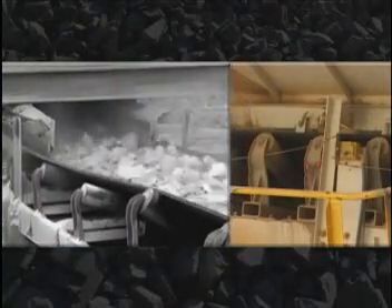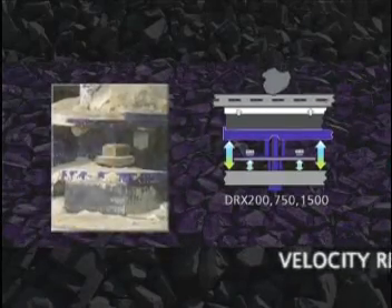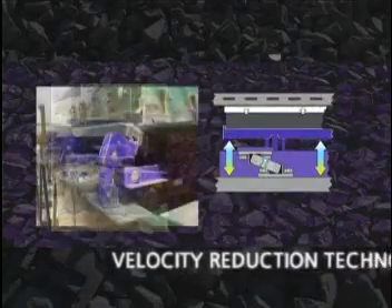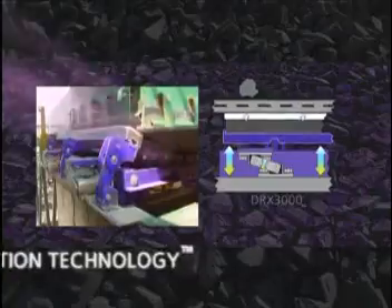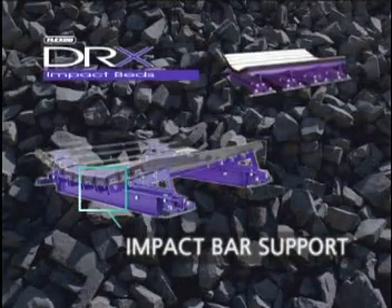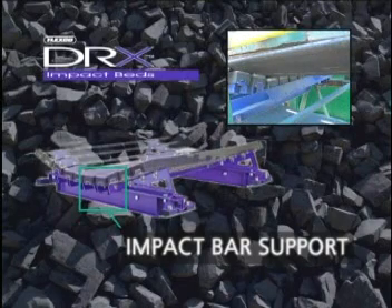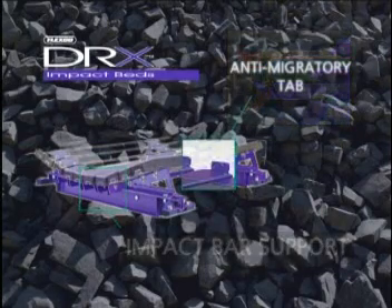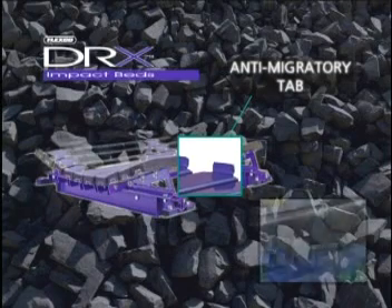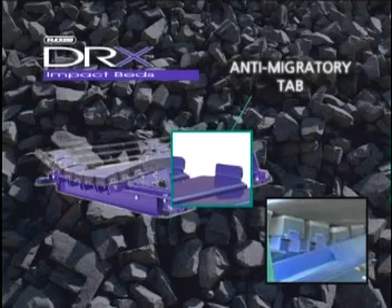Unlike conventional impact beds or rollers, our exclusive velocity reduction technology provides two levels of reaction force reduction to absorb impact energy and minimize transmission to the belt. First, our exclusive inverted design high-strength steel impact bar supports allow the bars to work properly, expanding to absorb more damaging impact energy while maximizing bar life. These supports include anti-migratory tabs to keep the impact bars from sliding in the direction of the belt during heavy loads.